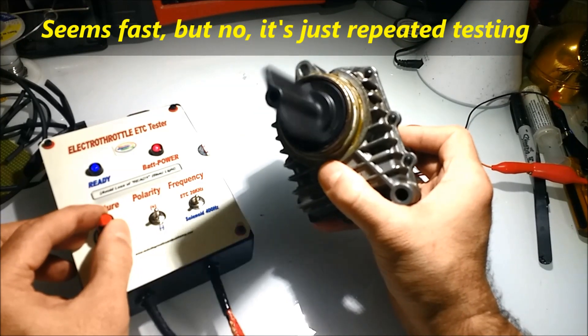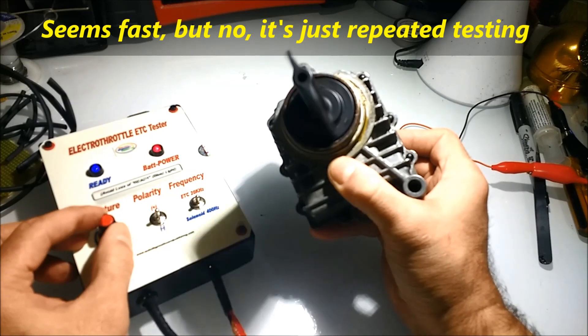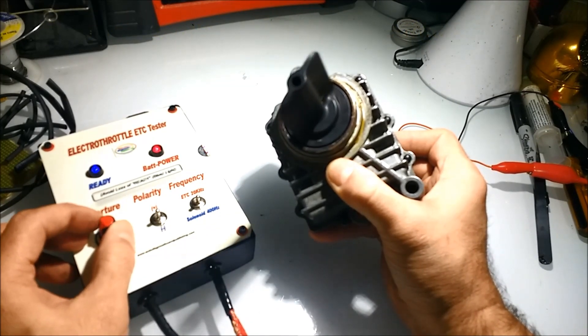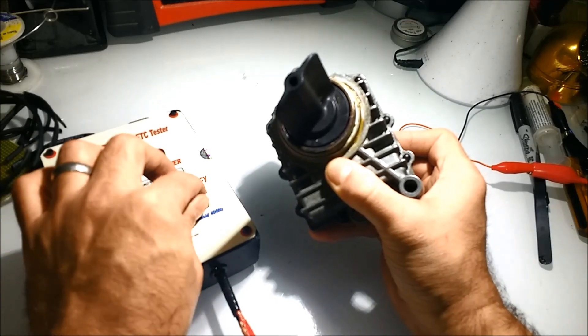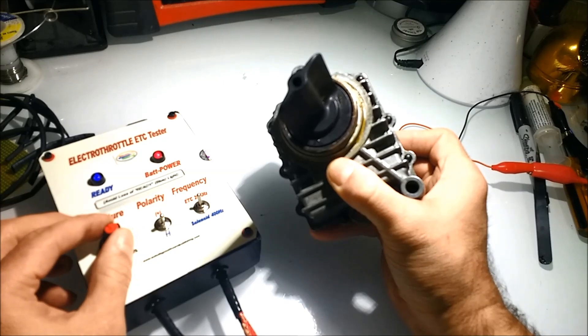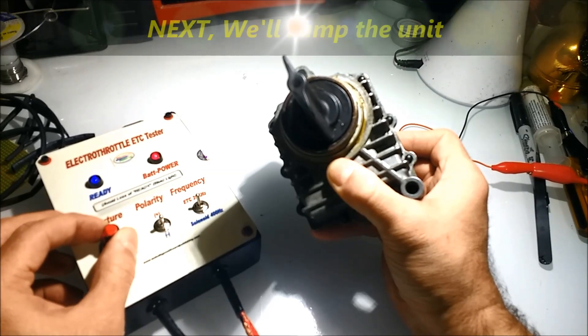Finally, we're going to actuate the unit by jumping the wires, as if you were using a power probe. That's not recommended because you're not really going to gain much insight on the workings of the unit — you're just going to see it moving, or not. If it's totally seized, you won't see anything.